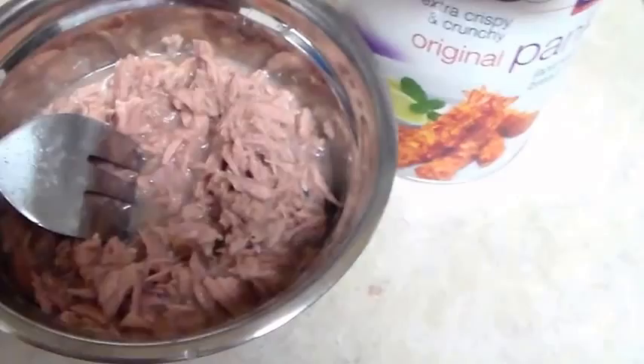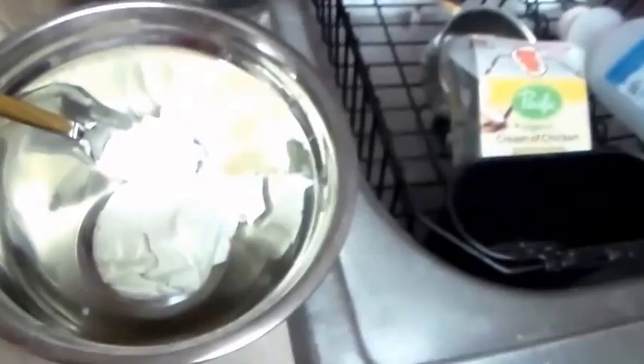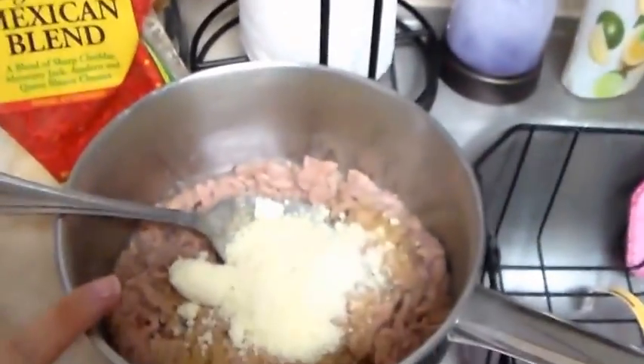Let me grab my garlic powder and my cheese. I'm not sure if I have cream of mushroom soup in the pantry or not, so I'm gonna grab that, and I need three-fourths cup of milk. Let me grab those and I'll be right back.